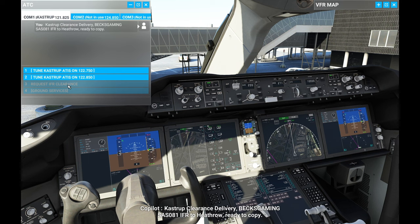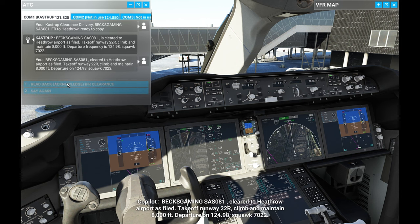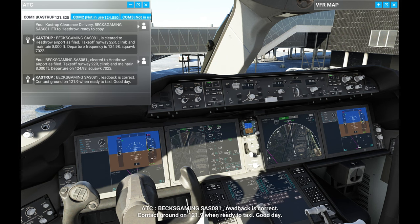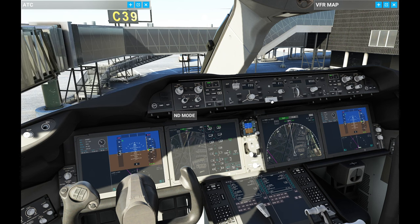Castrop clearance delivery, Bex Gaming Sierra Alpha Sierra 081, IFR to Heathrow, ready to copy. The controller responds: takeoff runway 22 right, climb and maintain 8,000 feet, departure on 124.98, squawk 7022. Read back correct — contact ground on 121.9 when ready to taxi. So now we've got our initial clearance with our initial altitude; that's going to change once we're in the air.